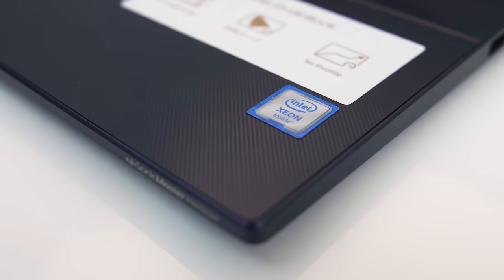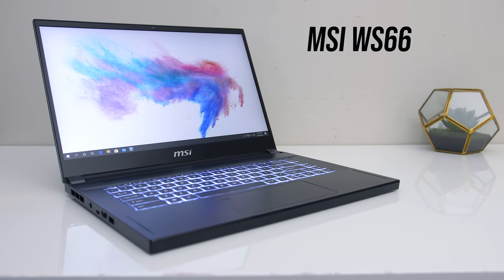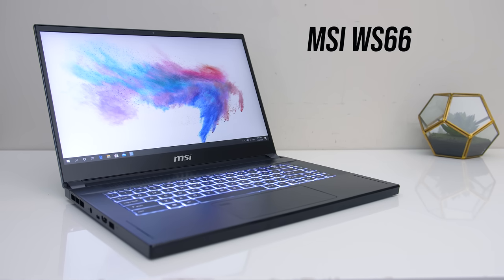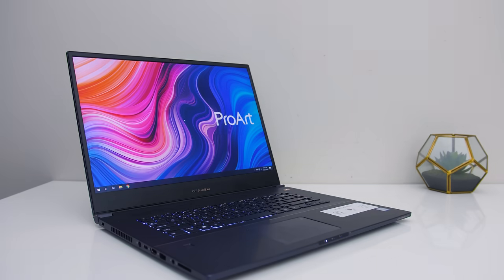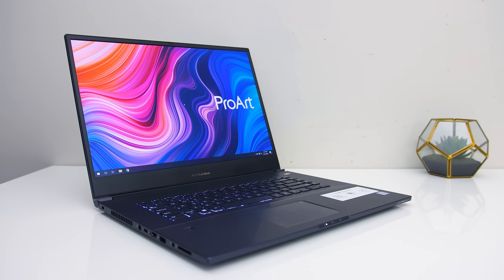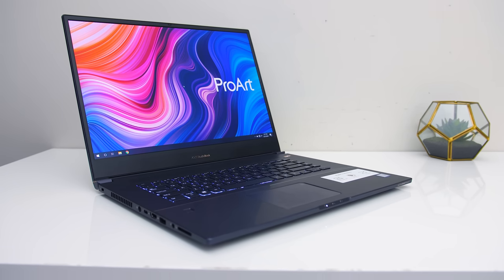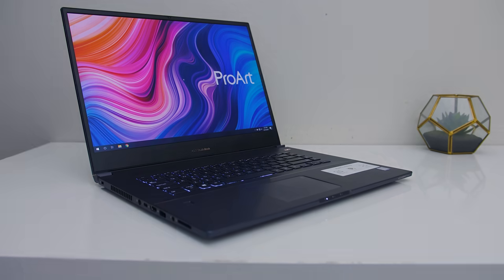I haven't tested too many of these professional workstation-style laptops yet, but I'll be looking at MSI's WS66 soon, so stay tuned if you're after more. Let me know what you thought of the ASUS StudioBook 17 down in the comments — is it something you'd consider for professional workloads? And if you're new to the channel, get subscribed for future laptop reviews and tech videos like this one.